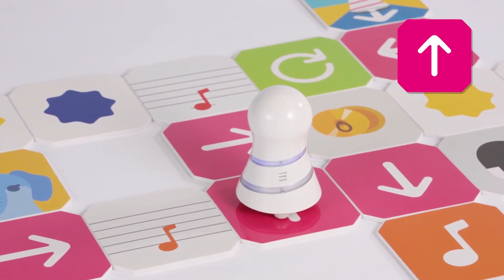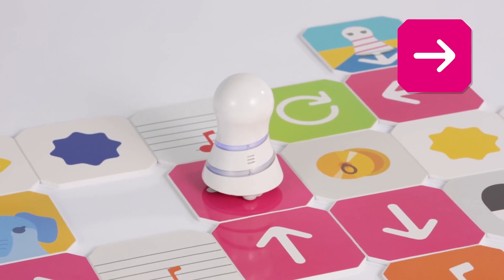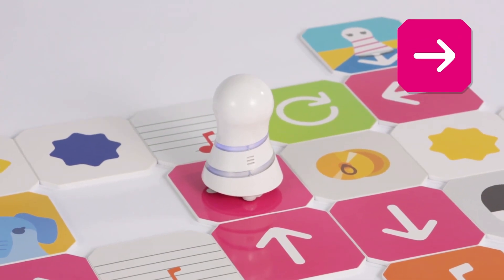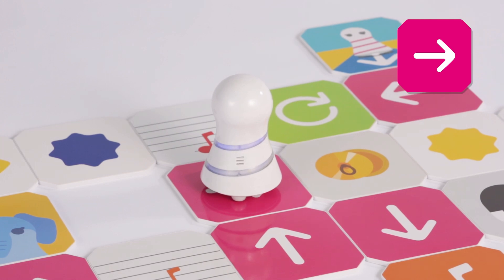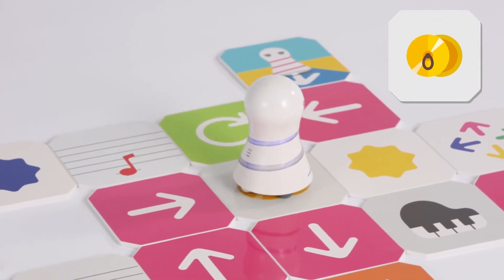Turn 90 degrees to the right. Then go one step to the next panel. Turn 90 degrees to the right. Then go one step to the next panel.